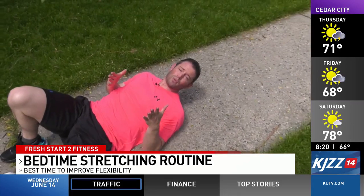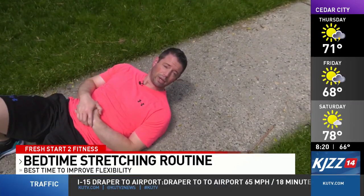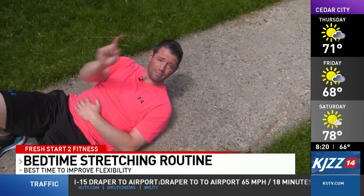Do this every night before you go to bed. Hopefully it'll encourage some relaxation and help you sleep better. Thank you all for watching. Back to you in the studio.